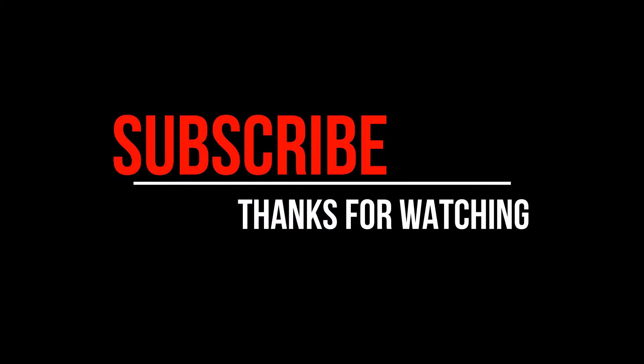Thanks for watching. Make sure you give me a huge thumbs up. Click the subscribe button and your notifications. See you guys later. Bye!